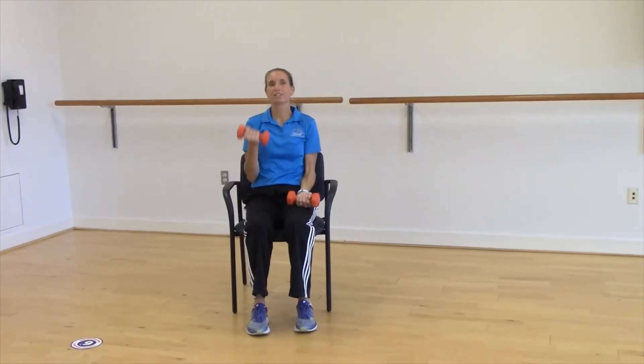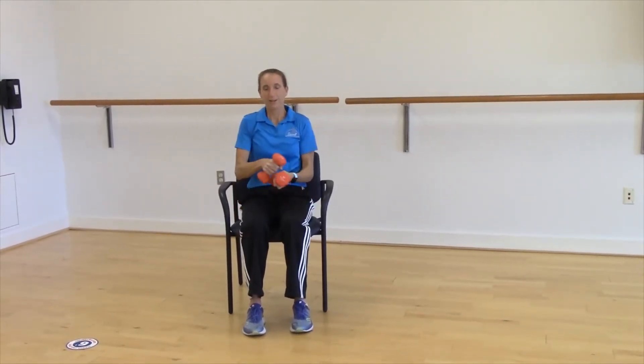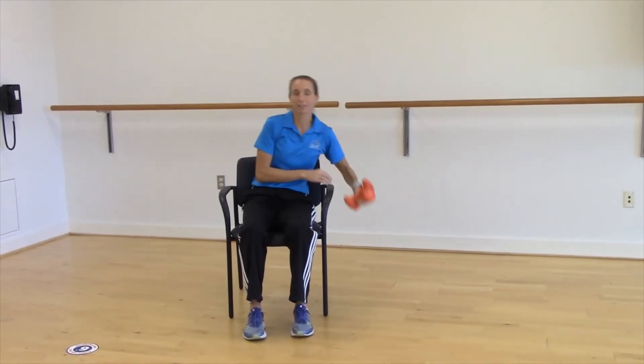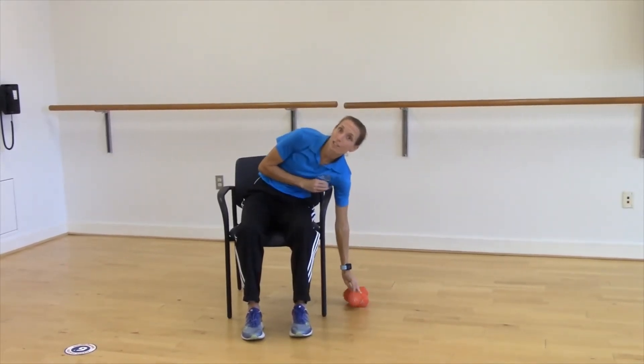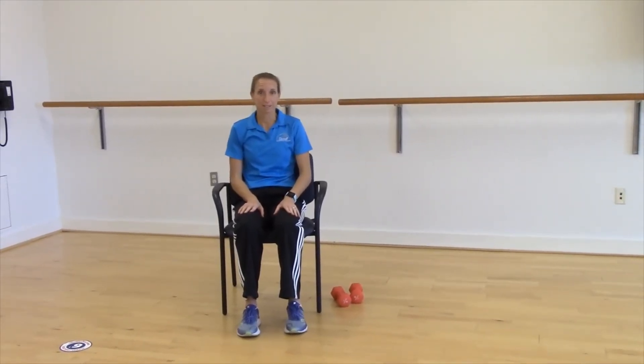Those are very easy to do at your home, in your apartment. Any kind of resistance exercises — and if you use the gym, any type of resistance machines — are also a great option as well.